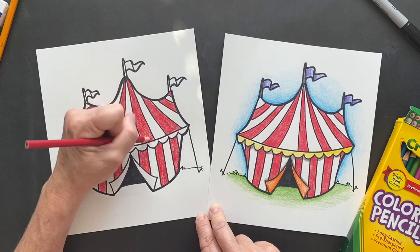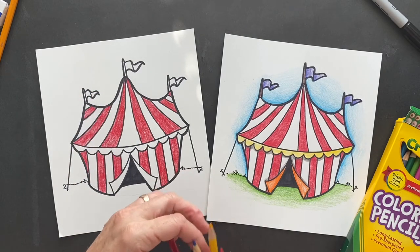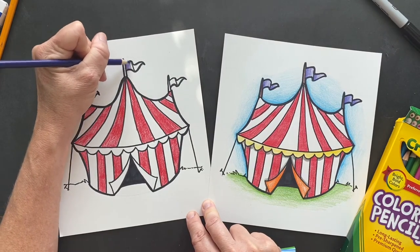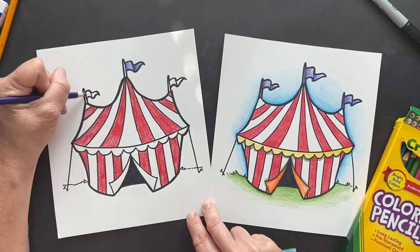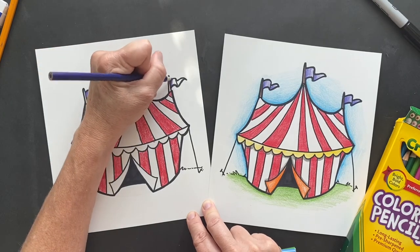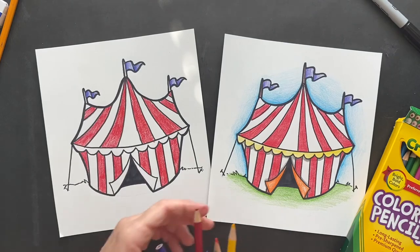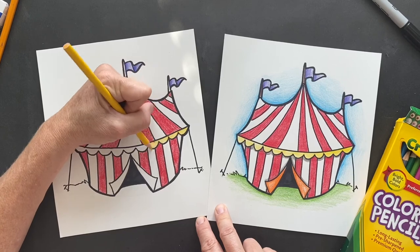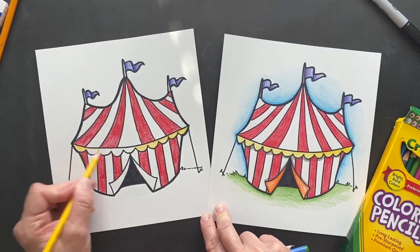Make sure that's colored in there really good. The purple - I'm going to do darker along here and then lighter, then darker, then lighter - just so it gives a little fun contrast: dark, light, dark, light. Fantastic! I did yellow along here. You can pick your own colors, and let me know what colors you chose.